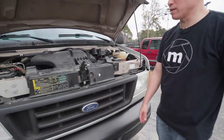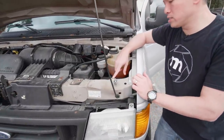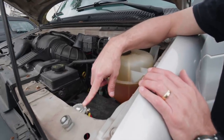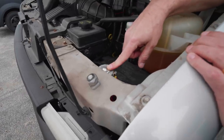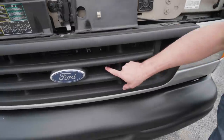At the front of the van, you can see I also Plasti Dipped the front — gives it a nice rugged look. Up here is a solenoid, and this allows us to charge the batteries inside the van when the engine is running through the alternator.